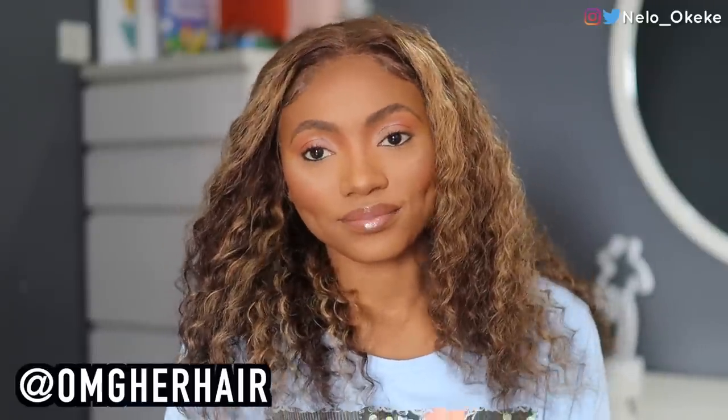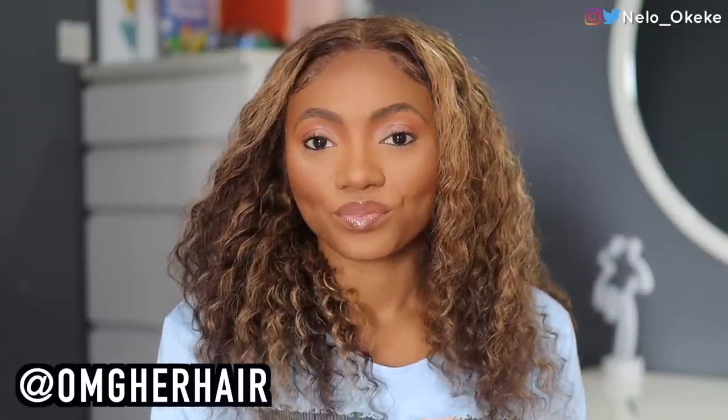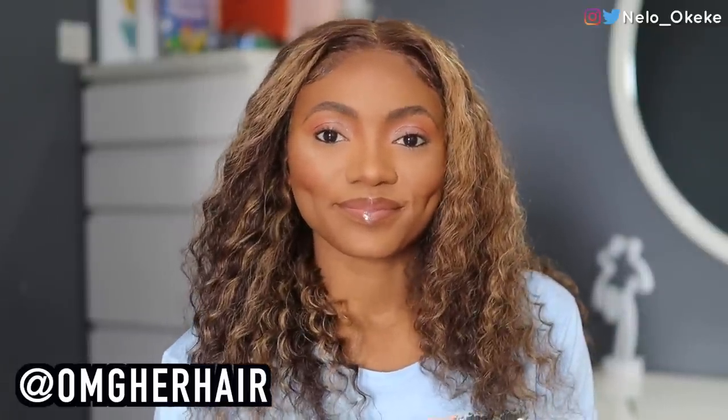This is the finished look, you guys. Uche is looking nice, looking bomb! We went with simple makeup because this hair is already the star of the show — we don't want to do too much with the makeup because we need to give this hair the opportunity to shine. As I said at the beginning, this wig is from OMG Her Hair. All the specs and details are going to be in my description box down below. They are also having a sale right now, so the discount code and everything you need is in my description box.